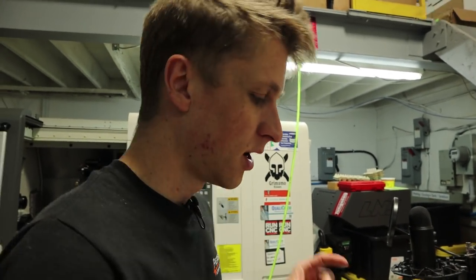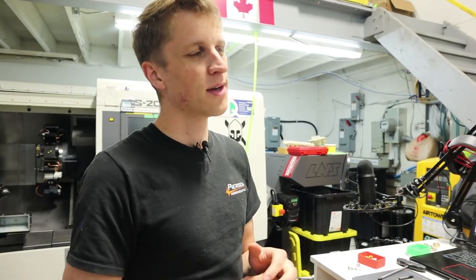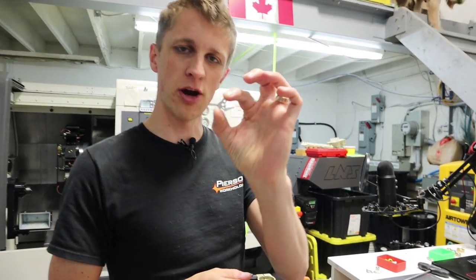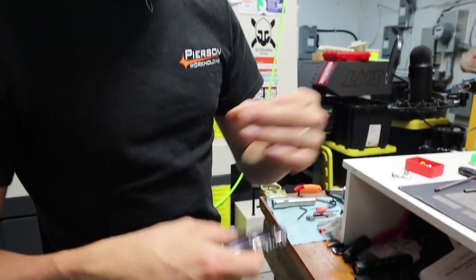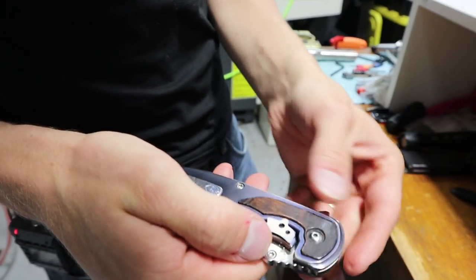I've been working on a little project for the past few days that I'm very excited about. This is a lock bar insert in a frame lock flipper knife. An increasing amount of companies will start installing one of these on the inside, not on the outside.